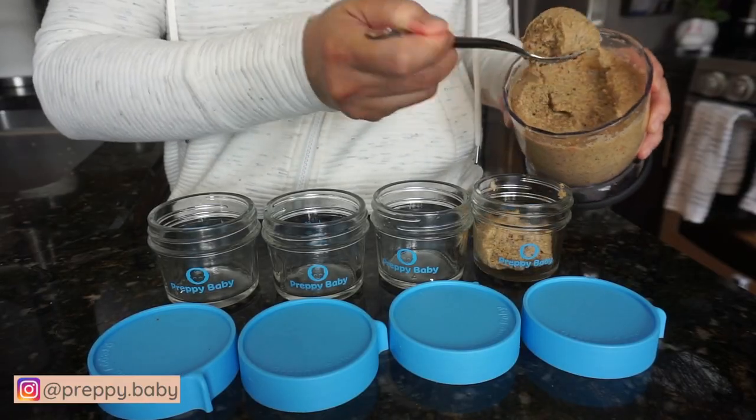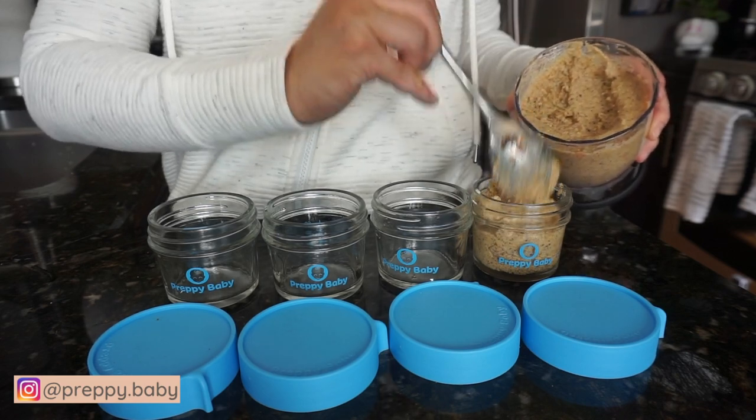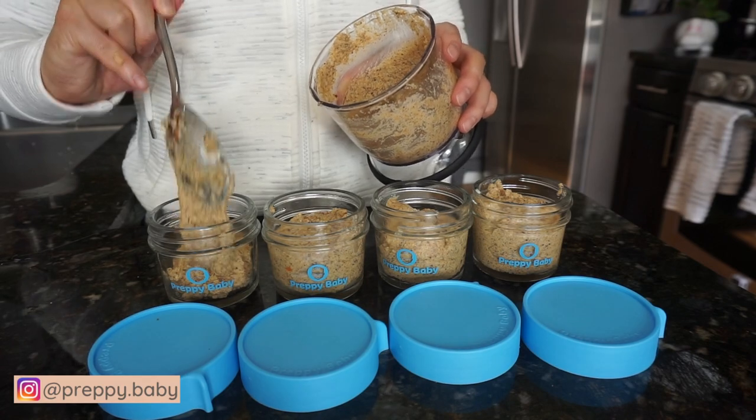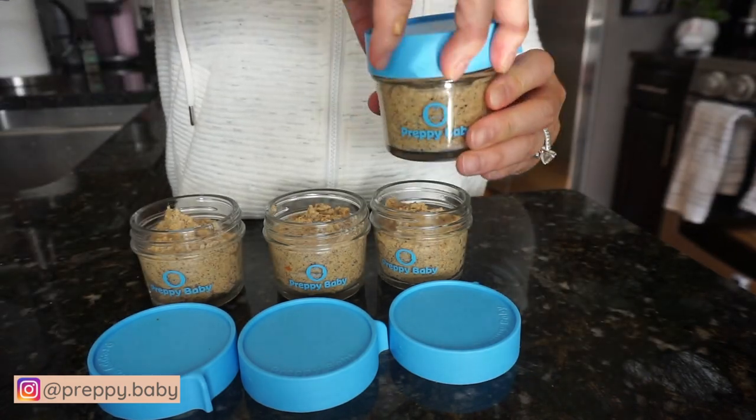Once again, these jars are available on Amazon.com. Click the link down below to purchase them, and I really appreciate you stopping by and watching this video. I hope to see you next week.